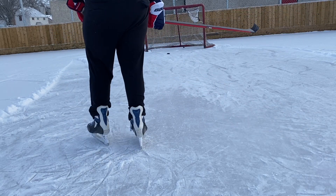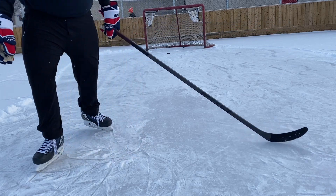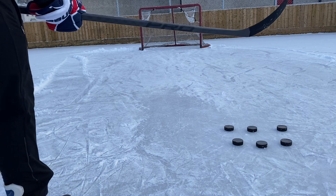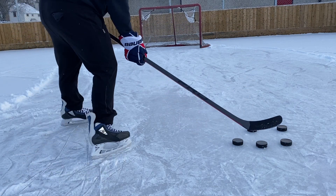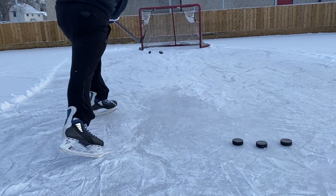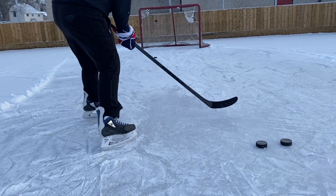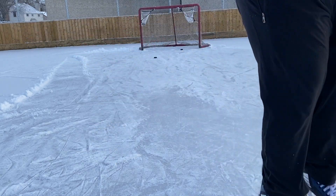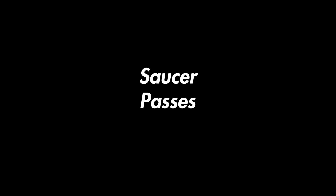This one goes off the crossbar — I had to wait for a second because it was headed straight for the windshield of my car. Now here's the second shot after I've had some time to get used to it — just perfect, such a quick release. You just have to snap it off the middle of the blade sort of towards the toe and it works wonders.